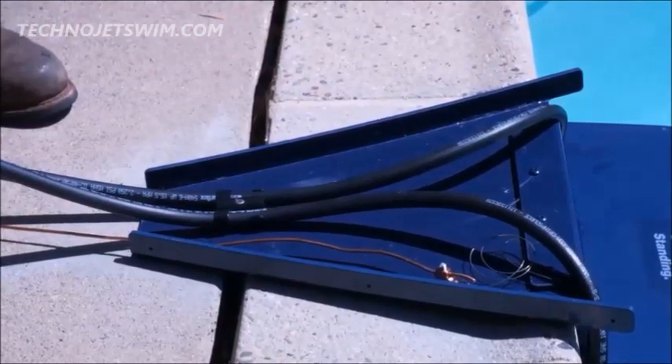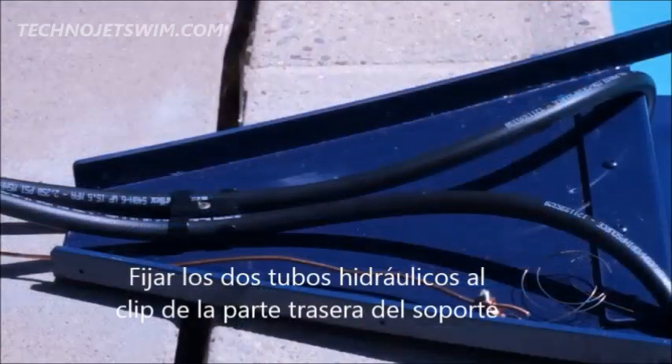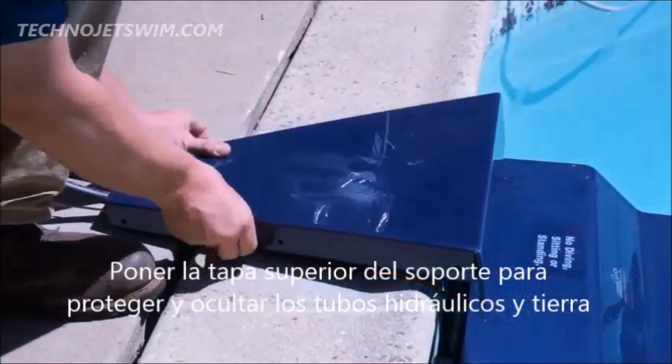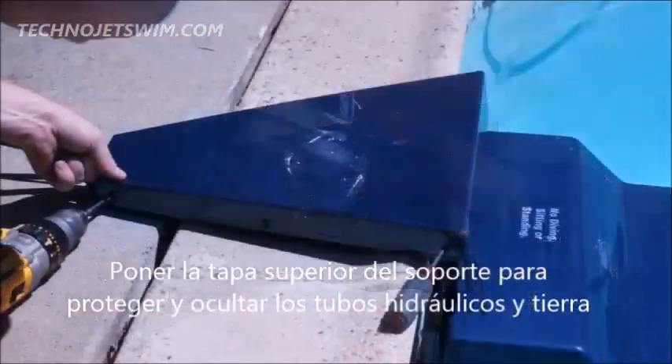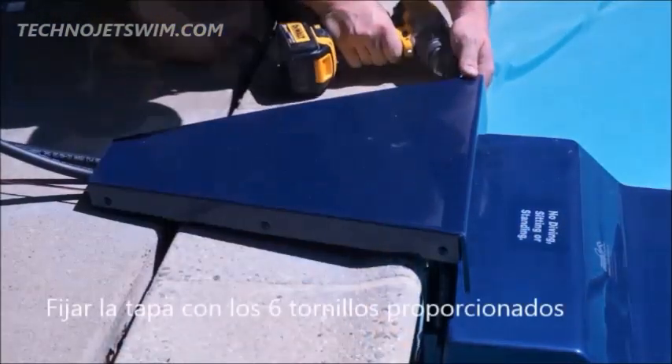Run the hydraulic hoses up and out of the pool and into the hose cover tray. Place the hoses under the hose clip that was previously secured to the tray. Once the hoses are in the hose clip, tighten the hose clip screw. Place the hose cover onto the hose tray and use the provided half-inch stainless steel screws to attach the cover to the tray.